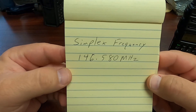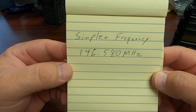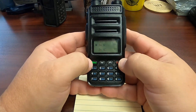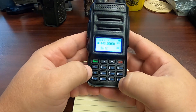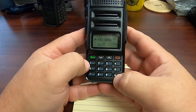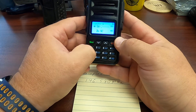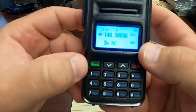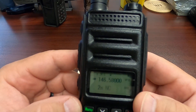We're going to program a simplex frequency of 146.580 MHz into the QRZ1. We'll start out by swapping it to VFO mode by pressing the pound slash radio button, and we'll program in our frequency: 146.580. As you can see, that is now on the screen.